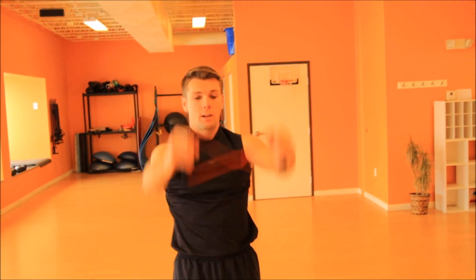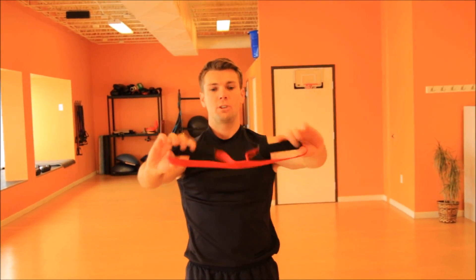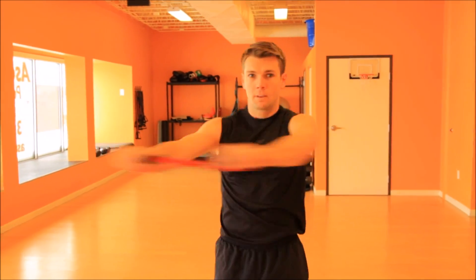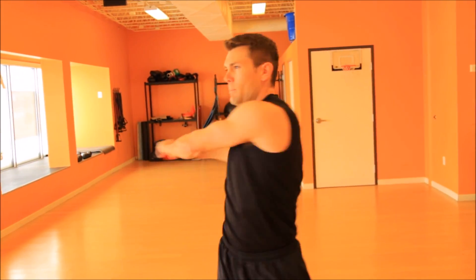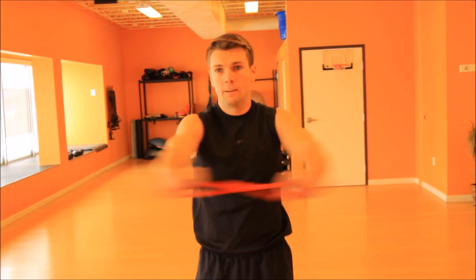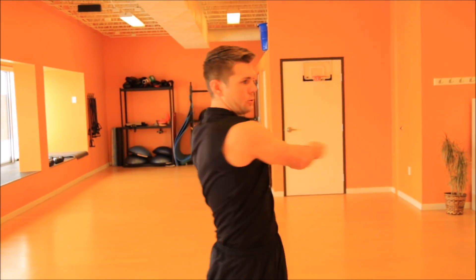Now we're gonna come down to our side, switching the isobow to a horizontal position. We're just gonna rotate back and forth. Remember to focus on that breathing.